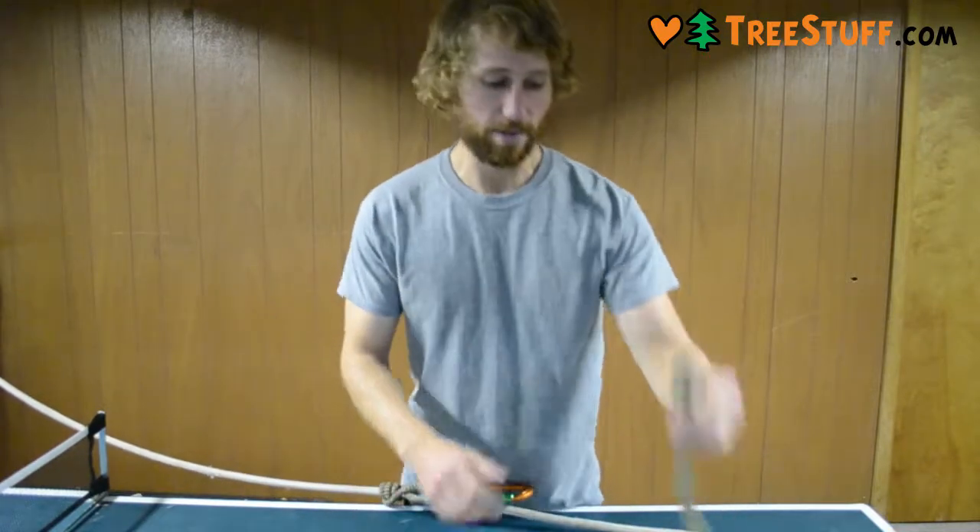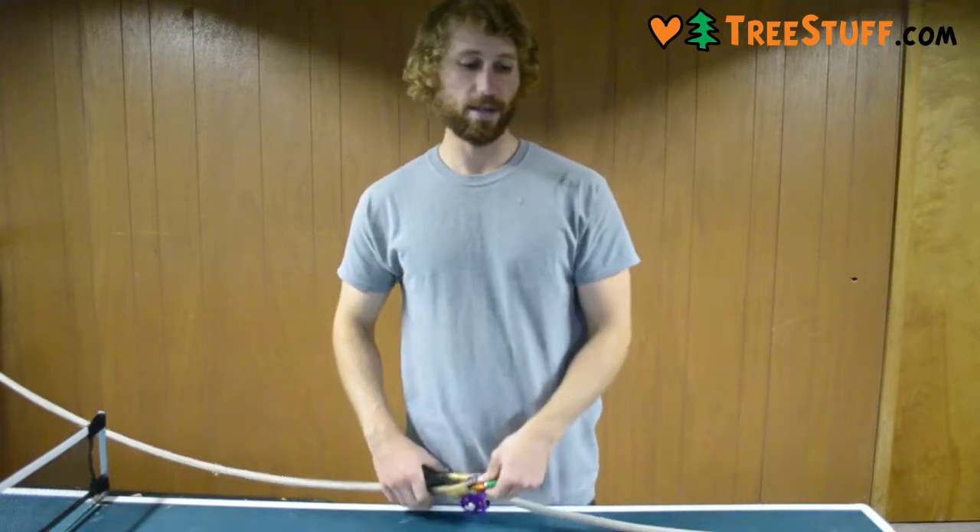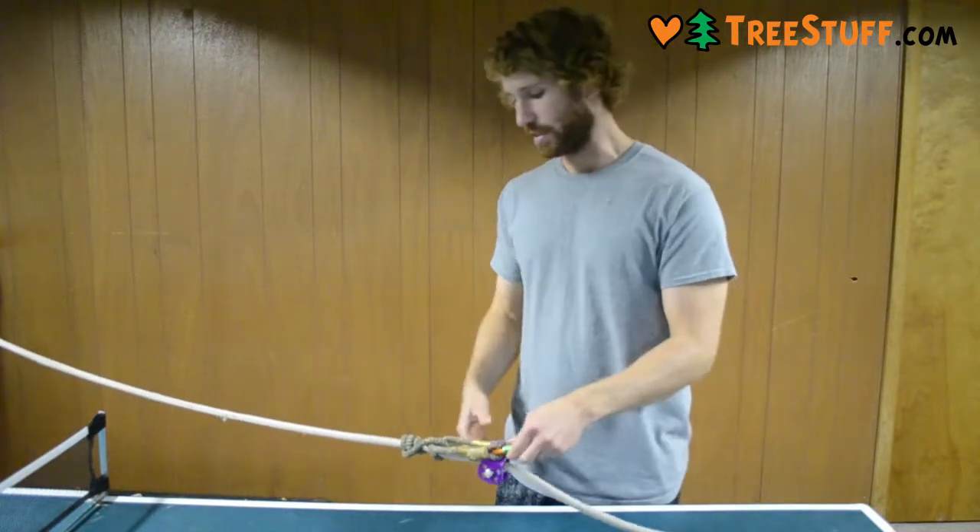I would rather recommend getting something like a Beeline in the 8 millimeter, or anything in that thinner size. It works a lot better.